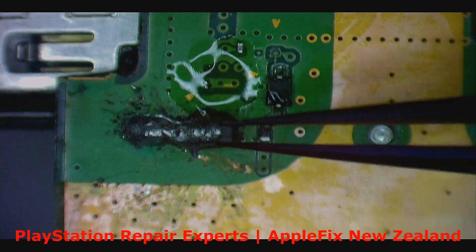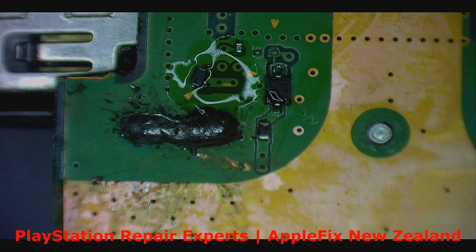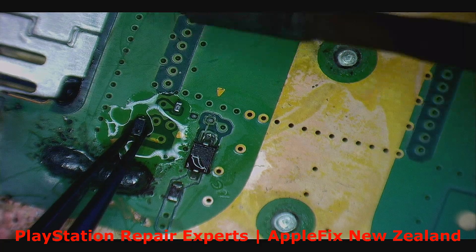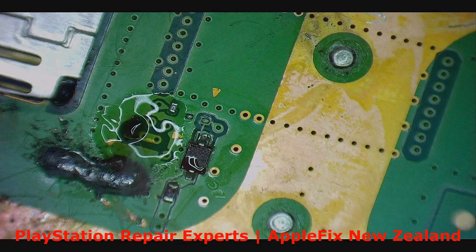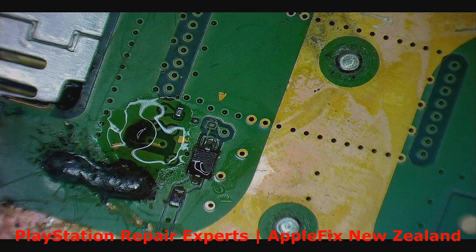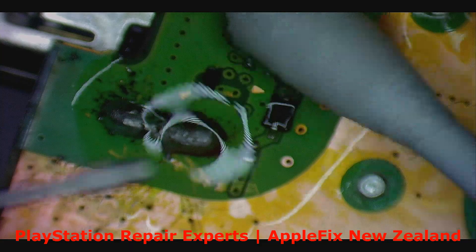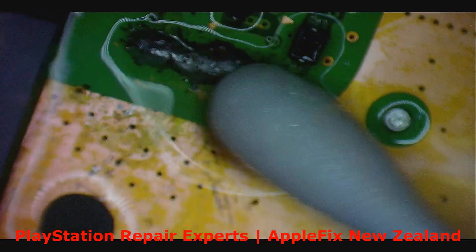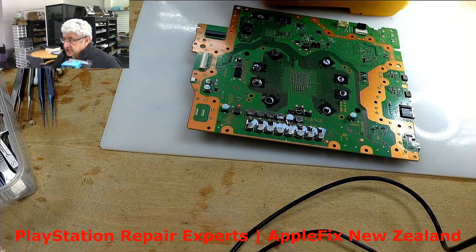Which way does it have to go? Yeah, this way. Okay, move it from here. That's all done. Just a little bit of clean one more time — I'm just checking the diode reading.